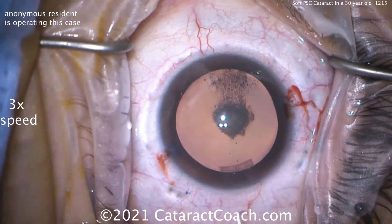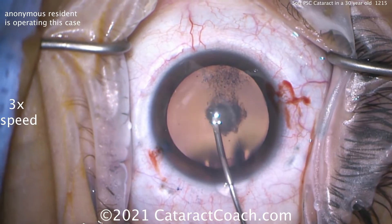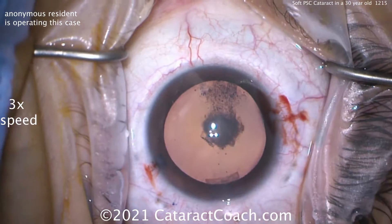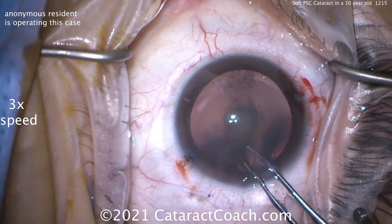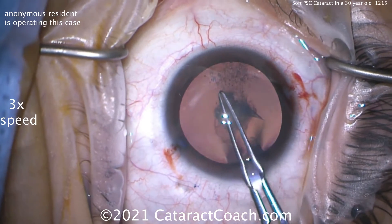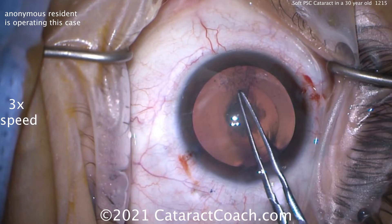Here comes the rhexis. The capsule will be a little less elastic due to that Trypan Blue dye that went in the eye, and that's just a side effect that's very helpful for us to take advantage of. But otherwise, in a 30-year-old, this lens capsule is going to be very elastic — very different than your average 60- or 70-year-old. So make sure you get a nice, good, secure capsule rhexis. Aim for about a 5-millimeter capsule rhexis.